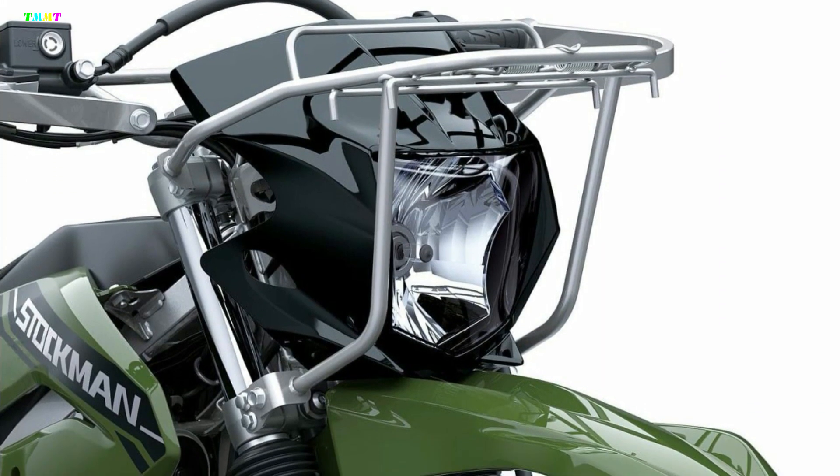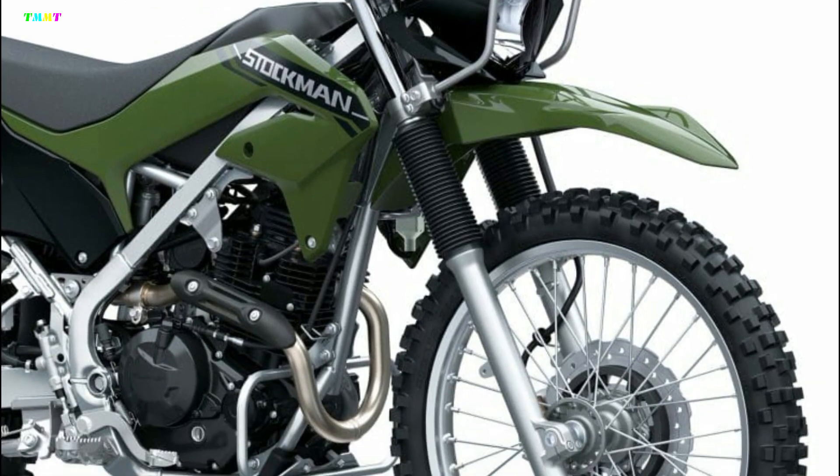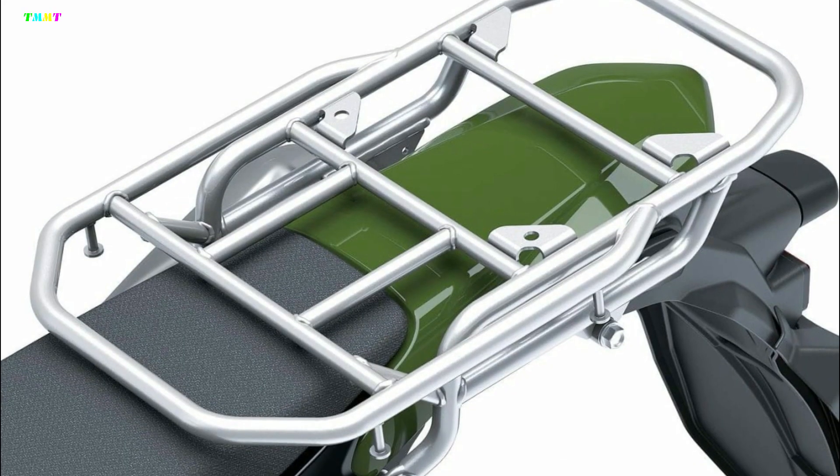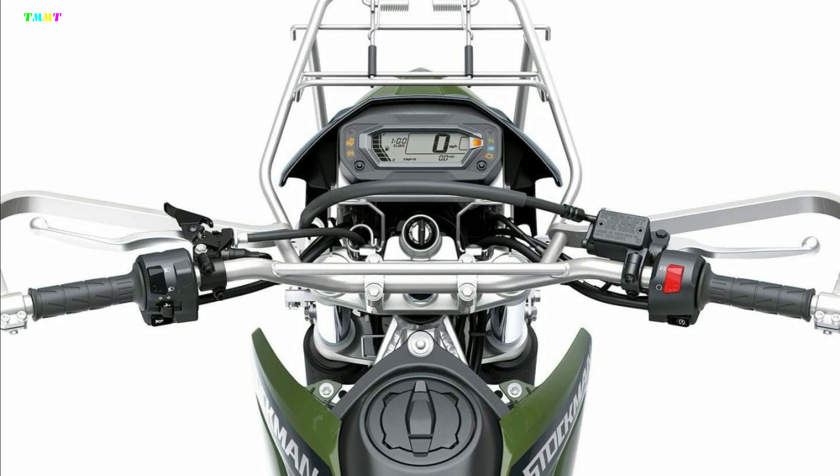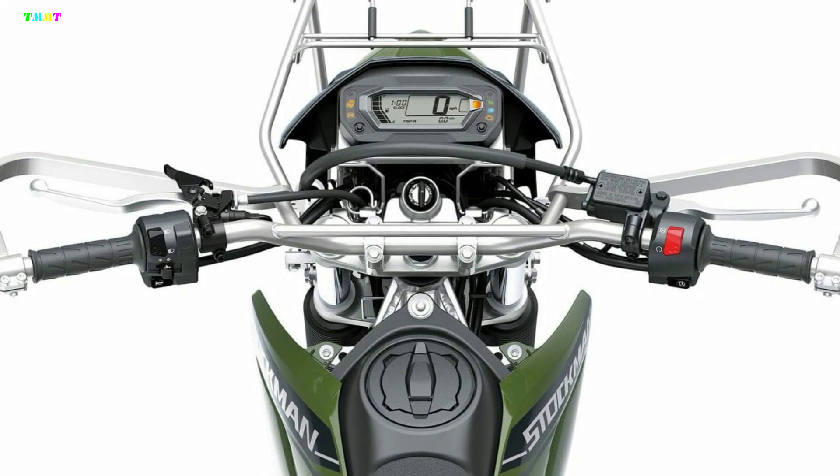The large bulb headlights keep it safe even at night on farms. The front is equipped with a sling with a lid. Equipped with an aluminum lever guard and clutch lever lock. There's no blinker, but it looks like there's a blinker button.